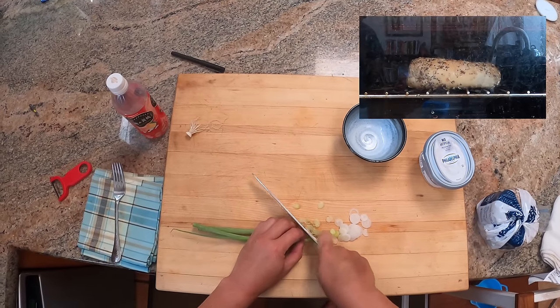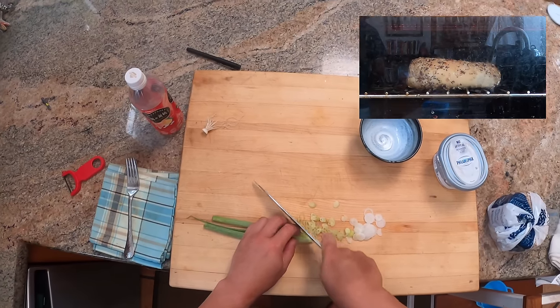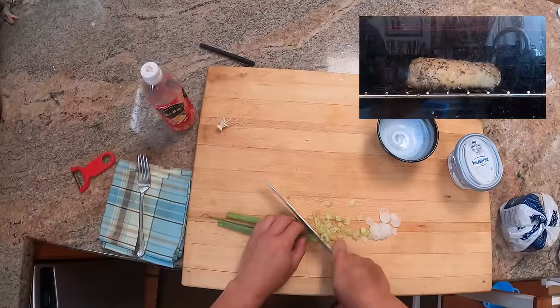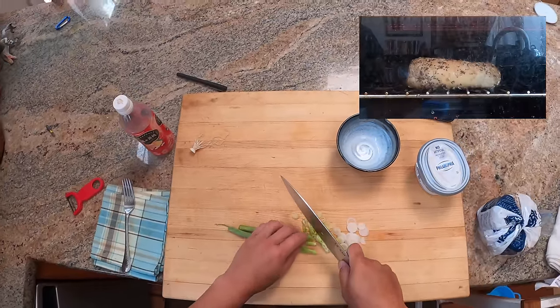It doesn't have that contrast anymore — and that's a contrast that's really difficult to capture. So what a lot of people end up doing is they'll split their bagel in half and then they'll toast it.